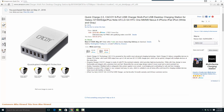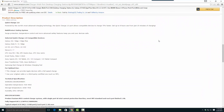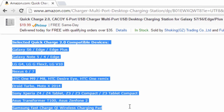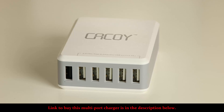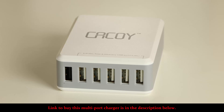The link to the product is in the description below. Currently it's on sale and going for 20 bucks, which is a great price for what it does. If you look at the product details, it lists smartphones that are fully compatible with the Quick Charge 2.0 USB port. It's a really good-looking product — very stylish on your desk and also very compact, so it'll take minimal space.